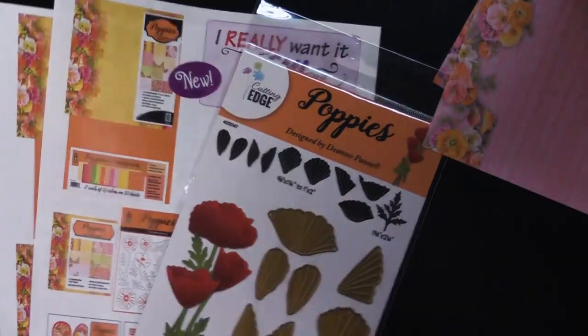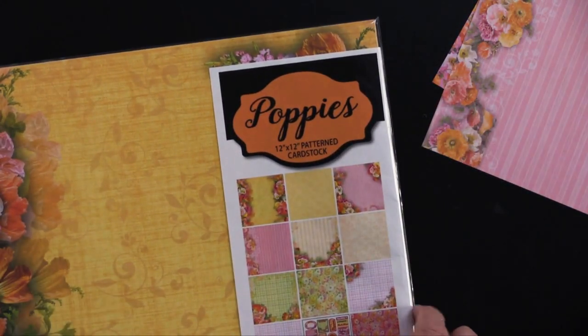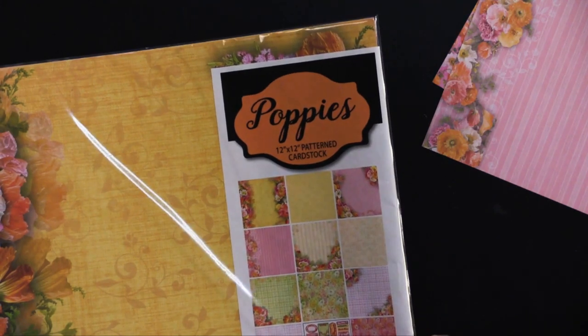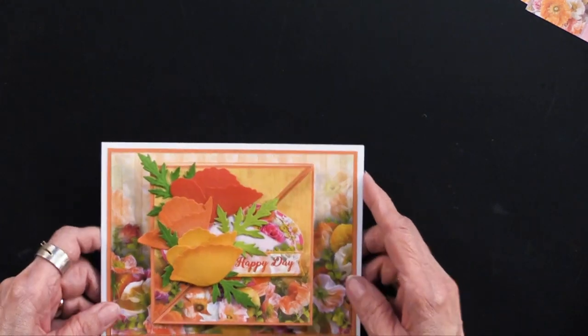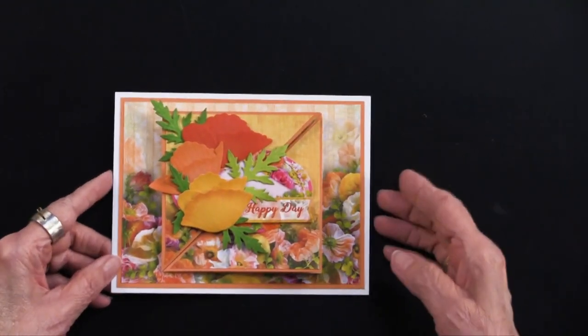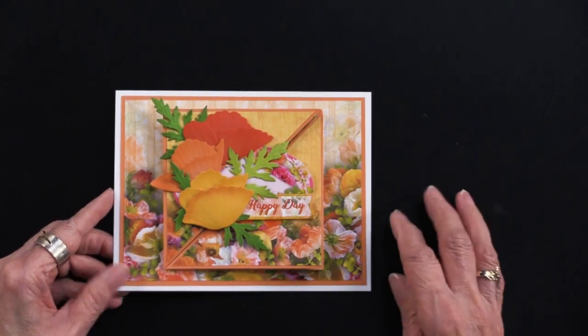Thank you so much for being here and joining us. Oh, I just discovered there's one more card — I was not done! Here is our last card, number five. So sorry if you were sitting there saying 'Paulette, you haven't done five, you've only done four.' Well, you were right.